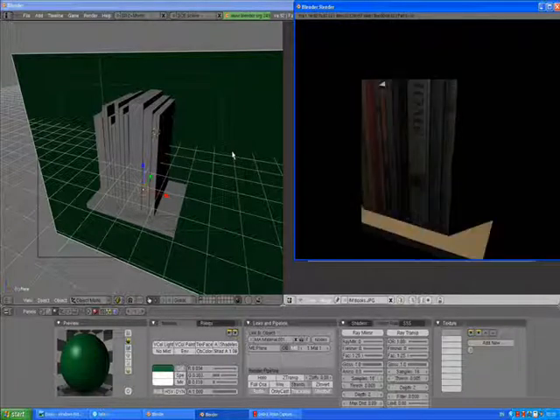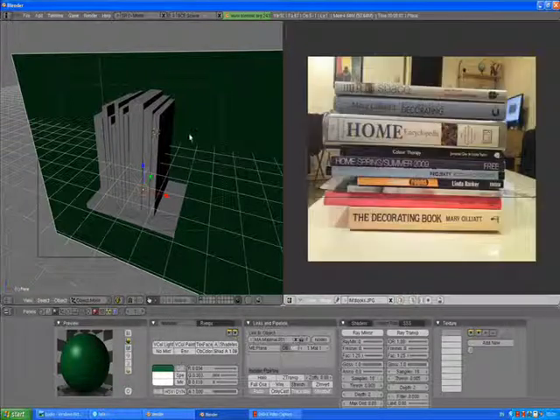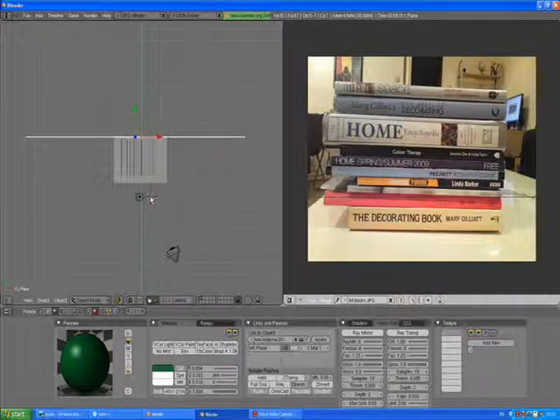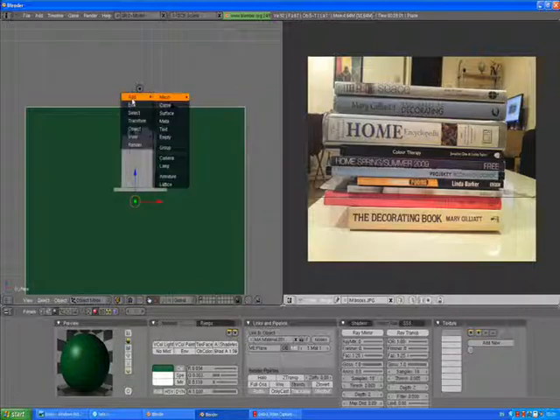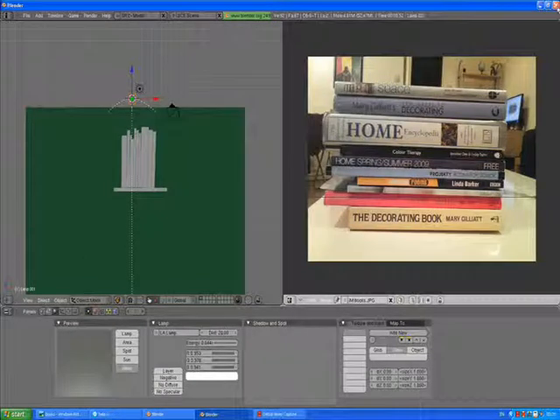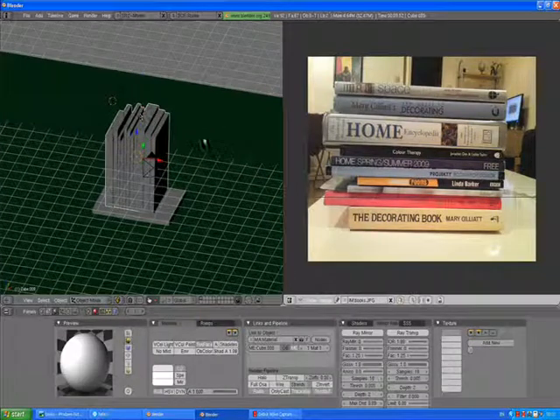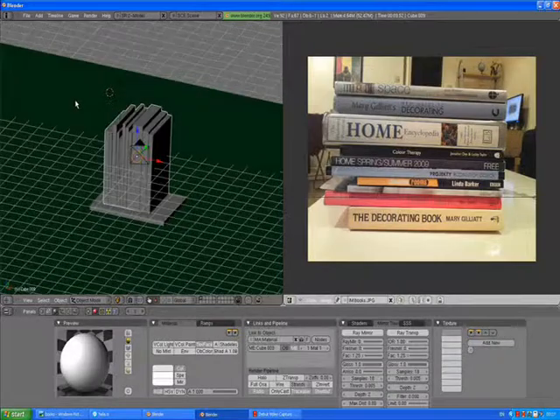Here you can see our wooden shelf and our green wall. Press 7, add a lamp — Hemi. Creating the same lighting conditions for our book models. Make it yellow, more yellow. It gives us a very nice, very realistic, and most of all very personal effect on our books.